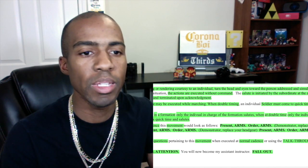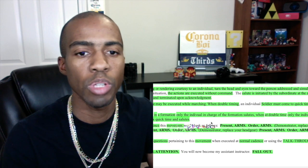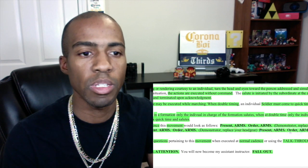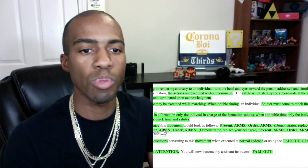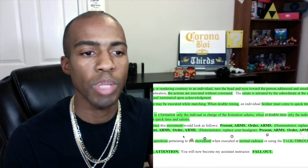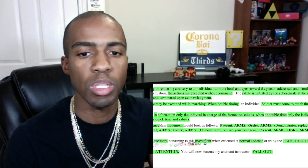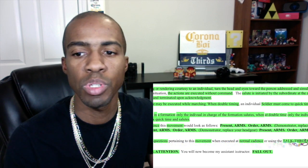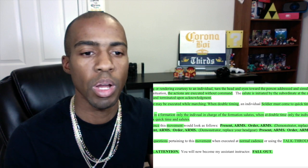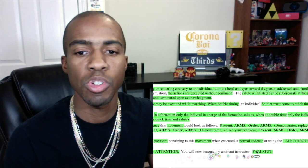At normal cadence, this movement would look as follows: go to the position of attention, present arms, order arms. Demonstrator, replace your glasses — present arms, order arms. Demonstrator, replace your headgear — present arms, order arms, at ease. 'What are your questions pertaining to this movement when executed at normal cadence or using the talk-through method of instruction?' Go back to the position of attention, demonstrator — attention. 'You will not become my assistant instructor. Fall out.'